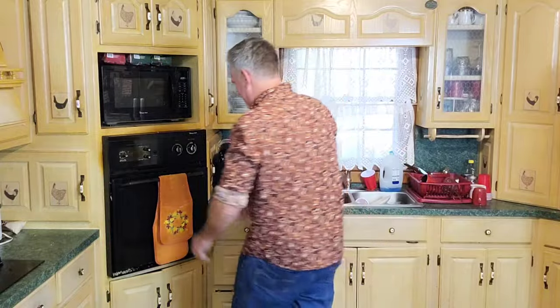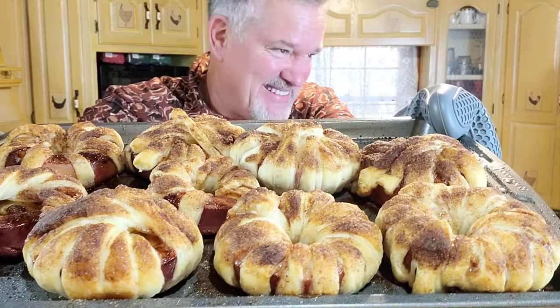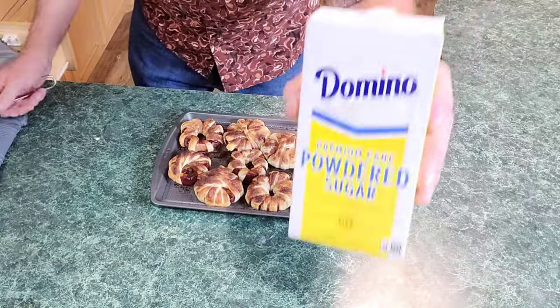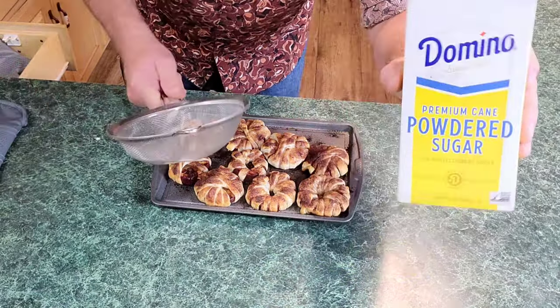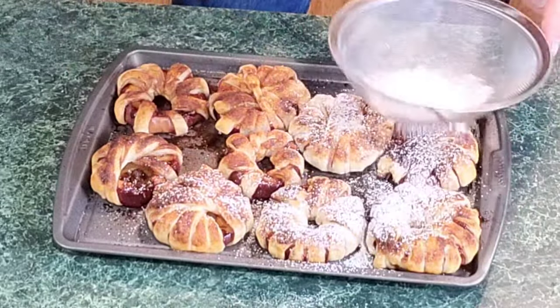It's been 20 minutes, let's go get them. Oh, look at this y'all! You talking about some good stuff — look at that! We're not done yet though. Last thing we're gonna do before we plate them up is put powdered sugar on top with a strainer — just sprinkle it over.